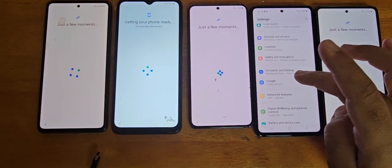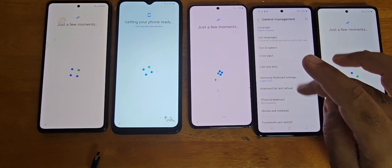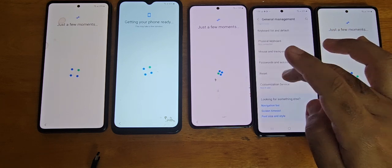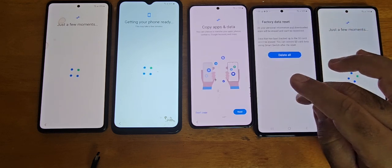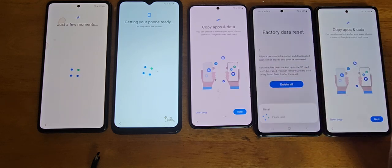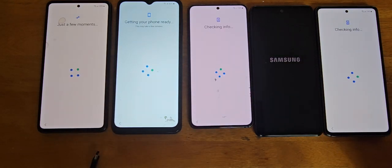If you want, we can test it by doing a reset again to verify. There you go.